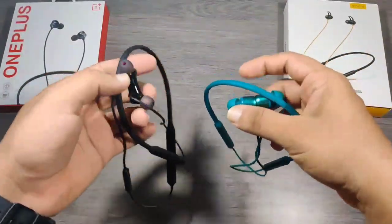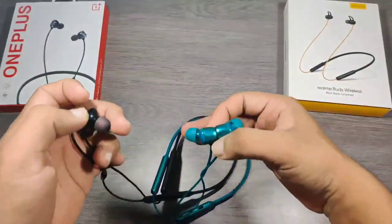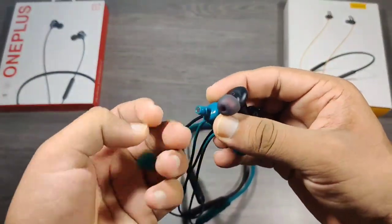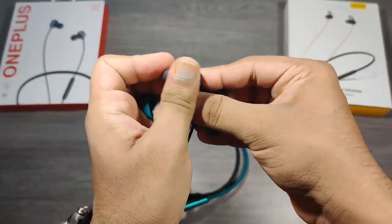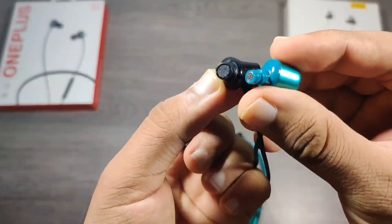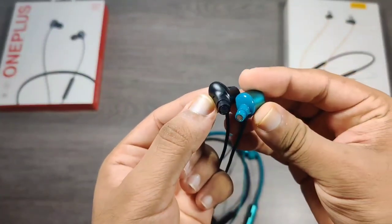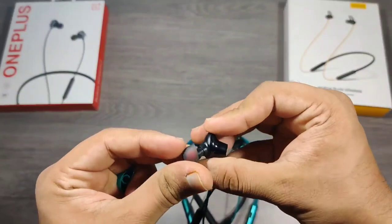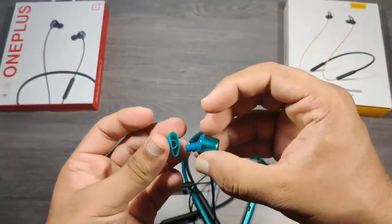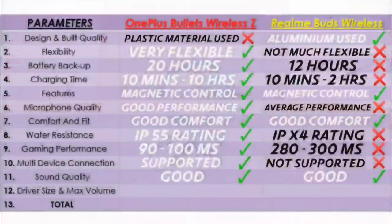The sound quality of both the earphones is very rich and amazing. In Realme the bass is deep and punchy, and in OnePlus the bass is deep and loud — so I had to reduce the bass from sound settings. I tested both using a OnePlus 7 Pro. Overall the bass level is nearly the same and difficult to differentiate. For vocals, both earphones perform quite well, but in OnePlus they are a bit clearer compared to Realme, where the vocals are slightly distorted. So here I'll give equal points to both.